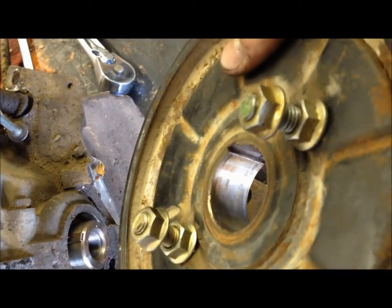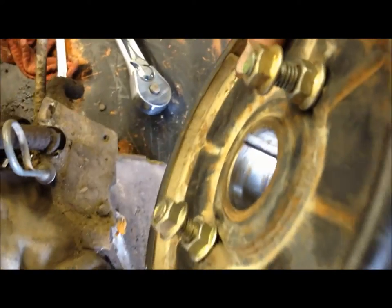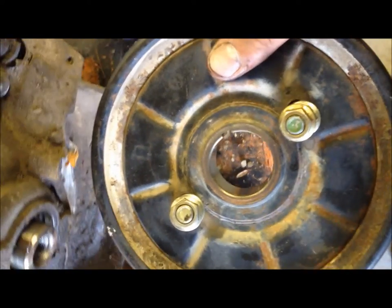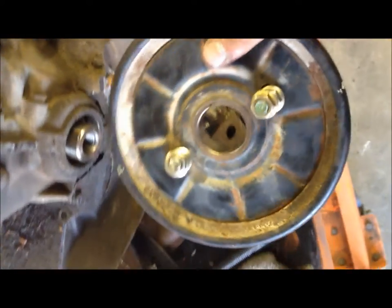So how we did it here is we ground two of these bolts so they would clear. And on the other side, we just had them through the standard holes that you'd use to pull the pulley out anyhow. Then we just used a standard puller that you could rent anywhere at O'Reilly's.